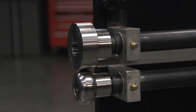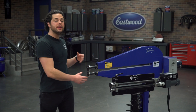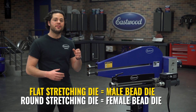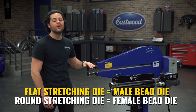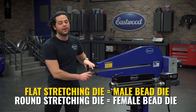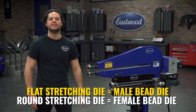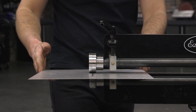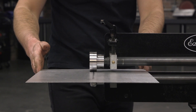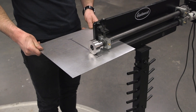Here's how these work. They attach to the bead roller like any other die. However, you do want to be a little careful — you want the flat stretching die on top to correspond with where you're going to put the male die, and then the radius die on the bottom to correspond with where you're going to put your female bead die. From there, apply medium pressure to the panel and start making a few passes — maybe five or six, just like you'd want in an English wheel.